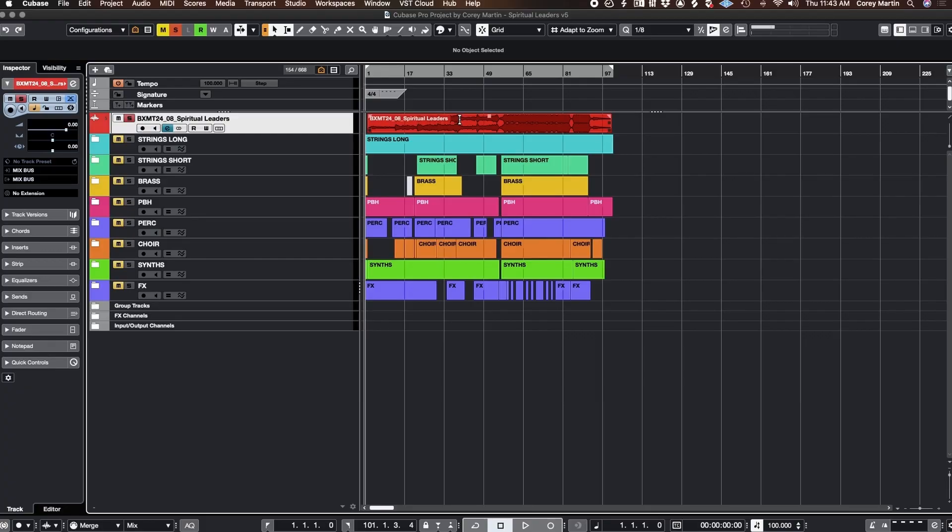This track, like a lot of trailer music that we write, exists in three sections: there's sort of an intro, a B section, and then the huge, obnoxious third act.